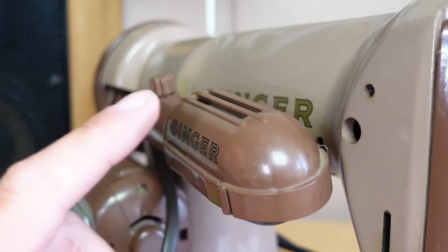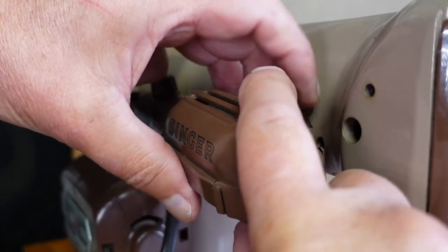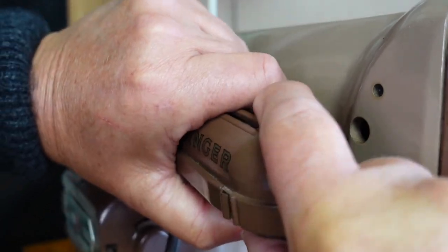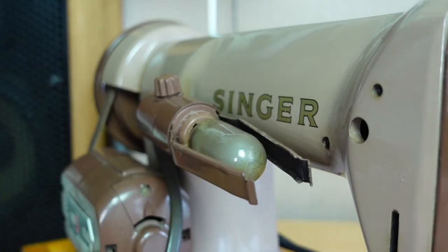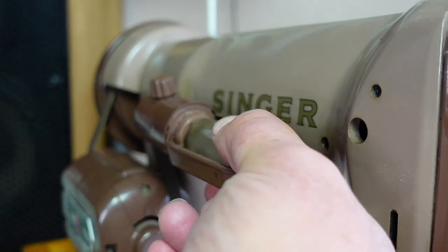To remove the bulb, we need to remove this cover here. Simply pull the cover towards the right if you're looking at the machine from the back, and then push in the bulb.